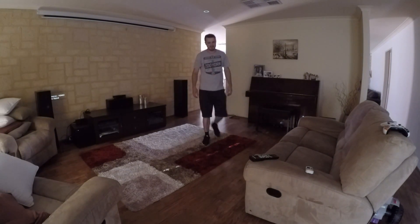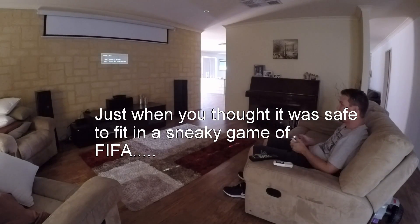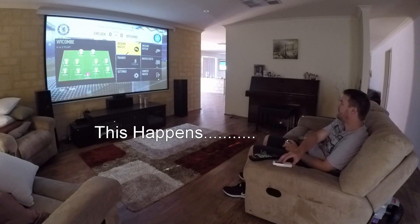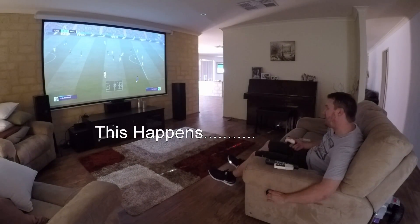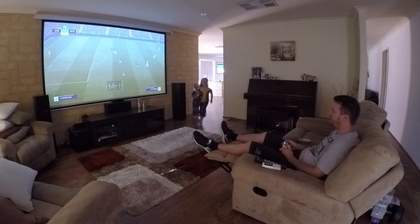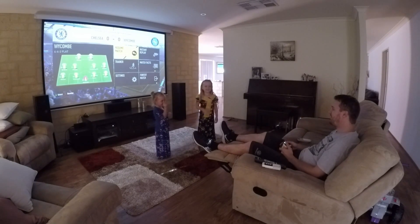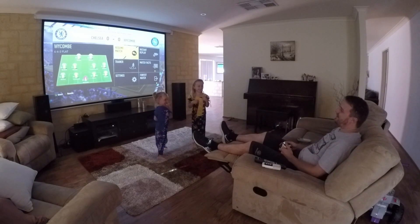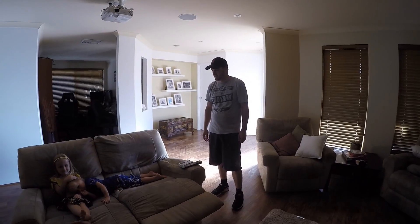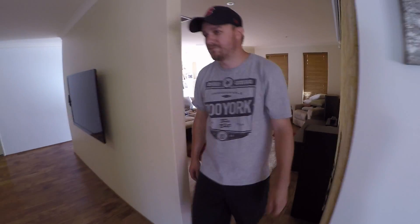Finally some time to play some Xbox. Dad, can we watch a movie? Yes, but I'm playing Xbox. Please, Freddy, please. Okay, I'll play Xbox in another room. Alright girls, enjoy your movie. Time for Daddy to play some more Xbox.